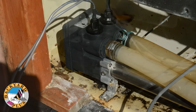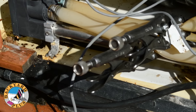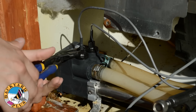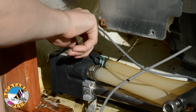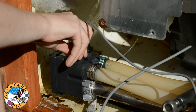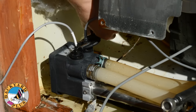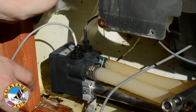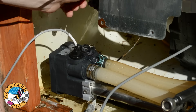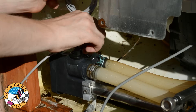Before unscrewing the old temperature sensors from the heater, either drain the spa or clamp off the water lines to the heater using pinch off pliers. Use a pair of channel lock pliers to loosen one of the sensors first, then unscrew the sensor by hand. Put a new o-ring on the new sensor, then screw the sensor back in place and tighten with the channel locks. Then do the same for the other sensor. Be sure to tighten the sensors only tight enough to compress the o-ring. Do not over tighten the sensors or it will crack them.